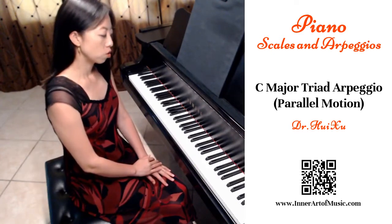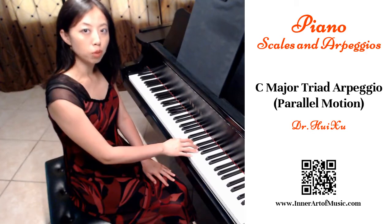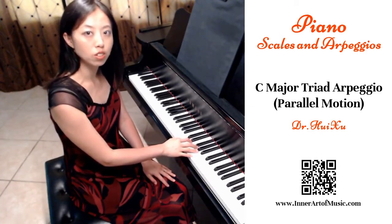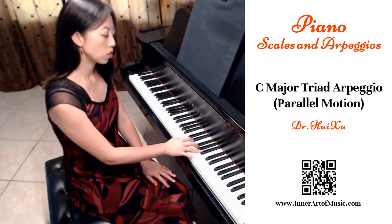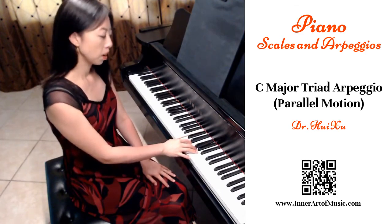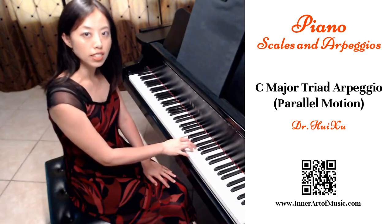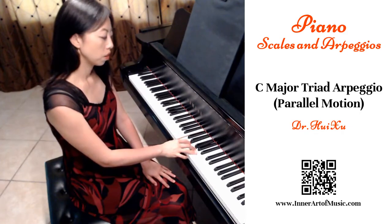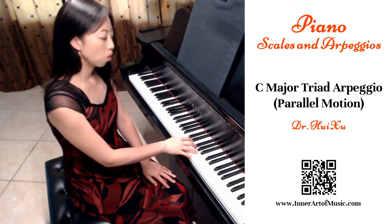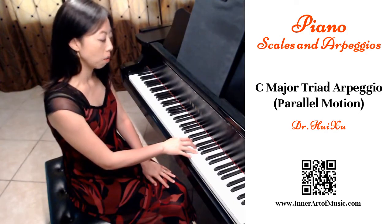A C major triad arpeggio consists of a three-note broken chord with the first, third, and fifth note in the scale. So C major triad arpeggio notes are C, E, and G. From C to E is a major third interval. From E to G is a minor third interval. So this is the C major triad chord. Based on these three notes, we play them one after another, up and down. And this is C major triad arpeggio.